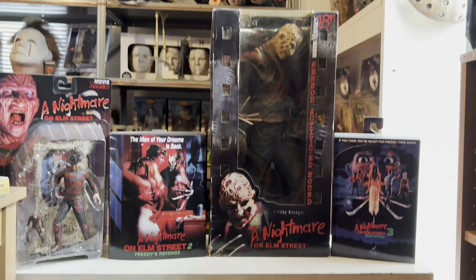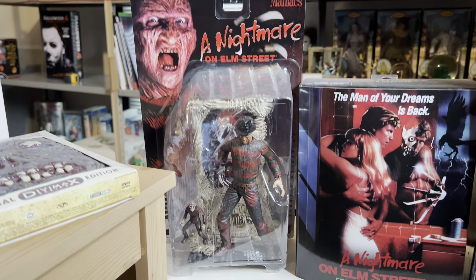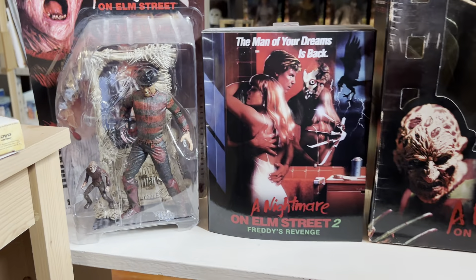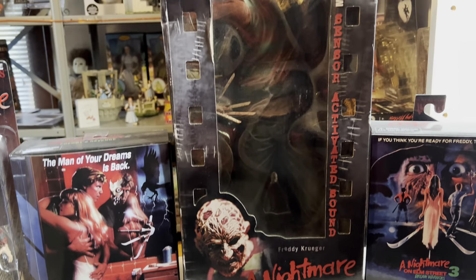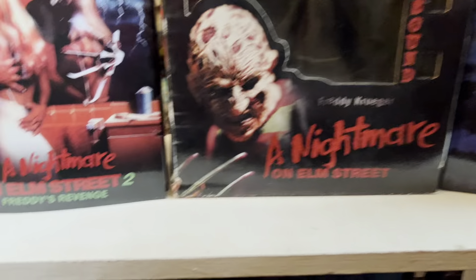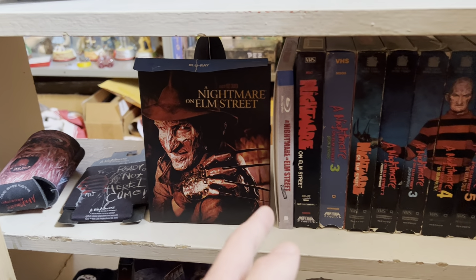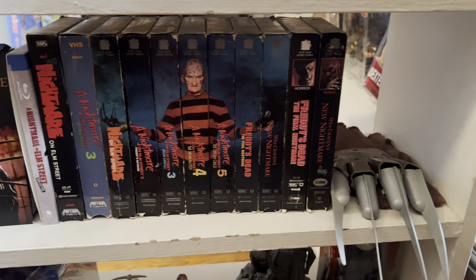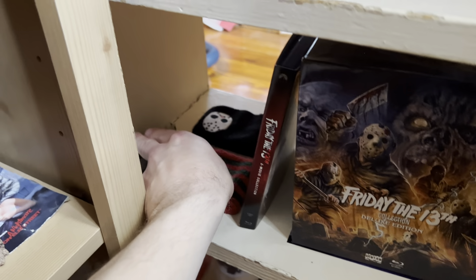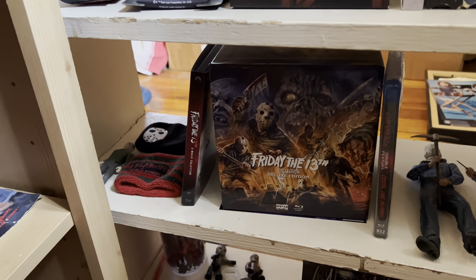So now I'm going to move on to the new shelf that I recently added. This is kind of a Nightmare on Elm Street and Friday the 13th shelf. There's the Movie Maniacs figure of Freddy right there. And then I've got the Ultimate figure — naked figure for part two. And then I have the 18-inch figure of Freddy right there, and then the Ultimate Freddy from part three. Down here I've got the Steelbook Blu-ray of the original Nightmare on Elm Street and the Blu-ray set, and then the VHSs. And at the end, I have a Freddy's glove. Moving on down here, I have the Reaction figure of Jason right there, and then I got a Freddy and Jason wristband, and then the old Blu-ray set of the whole movie collection.